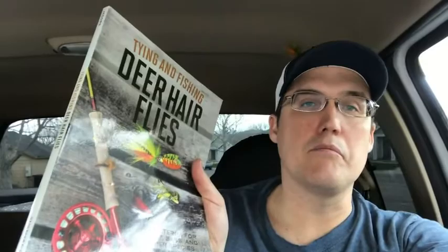After we left Travis's booth, we started looking at some of the tyers and one of the tyers I came across was Tim Jacobs. He's from Colorado and he's actually the author of Deer Hair Flies. When I got there, he was tying a deer hair popper and he's really good — I was very impressed. So I decided to pick up his book and after looking through it, I bought it. I got some really good techniques, lots of pictures, lots of detailed pictures. I'm going to go into greater depth in a review later, so be ready for that — it's coming.